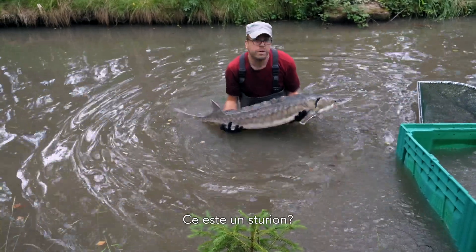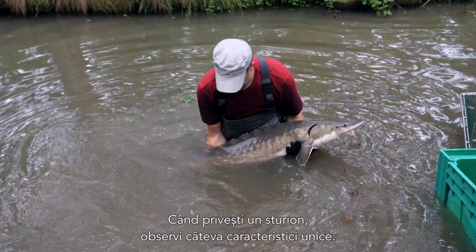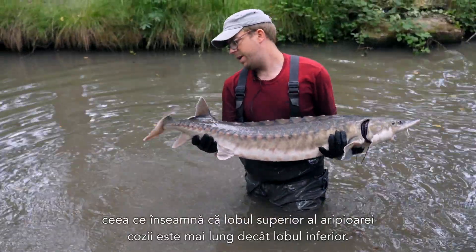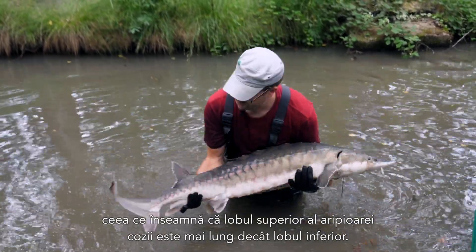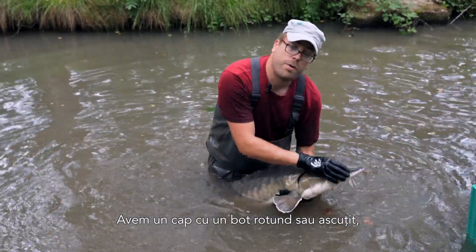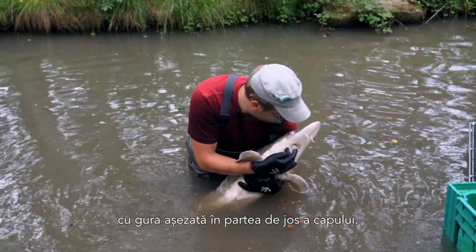So what is a sturgeon? When you look at a sturgeon, you see quite some unique features. You have a heterocercal tail, meaning the upper lobe of the tail fin is longer than the lower lobe. You have a head with either a round or a pointed snout, with the mouth sitting on the bottom of the head.